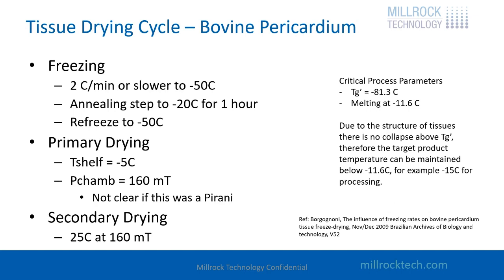This is a tissue drying cycle. I throw this in here because I find it pretty fascinating — this is a pretty good application where you wouldn't think of freeze drying. There is a lot of freeze drying done for body parts, for anything that has to do with tissues. It could be collagen, et cetera. A good cycle for tissue is 2 degrees C per minute and go down to minus 50. Why minus 50? There is salt in tissues, and you want to make sure that everything is frozen.